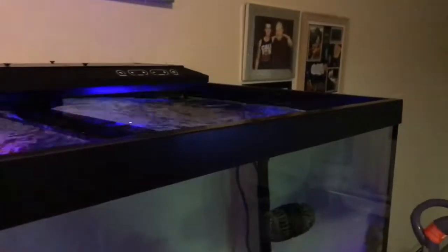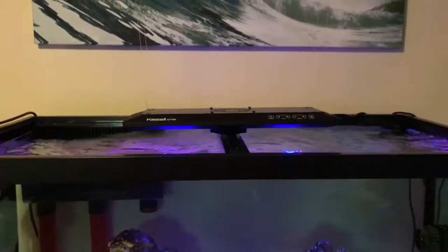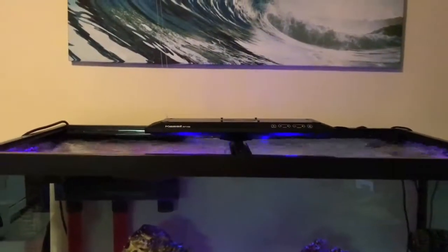It's pretty insane. Water is almost coming out of the tank — it's hitting the rim every time. I mean, that is just nuts.